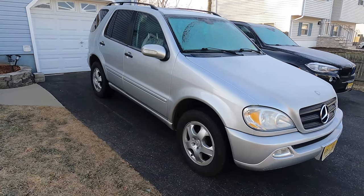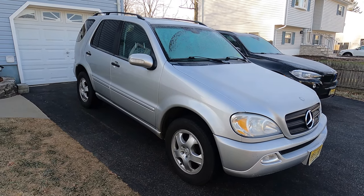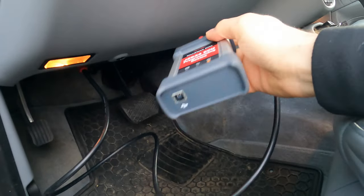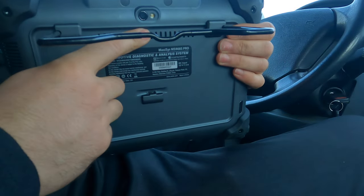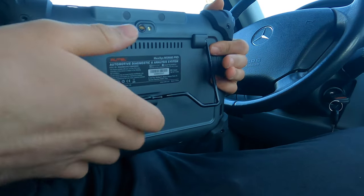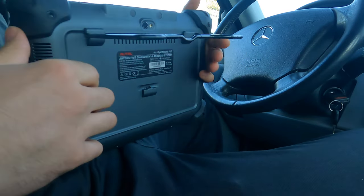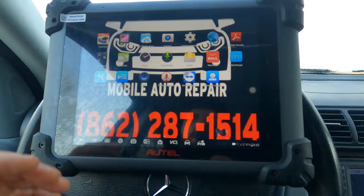Let's hook up the scan tool and go over all the features. This is the J-box — this is what allows you to do online programming, gives us wireless connection, and we can hook up ethernet to it. The scan tool has a camera, which is nice — if you're programming a headlight and have to scan a barcode, you can use the camera. It also has this hook so you can put it on the steering wheel and use it as a stand when working inside the vehicle.